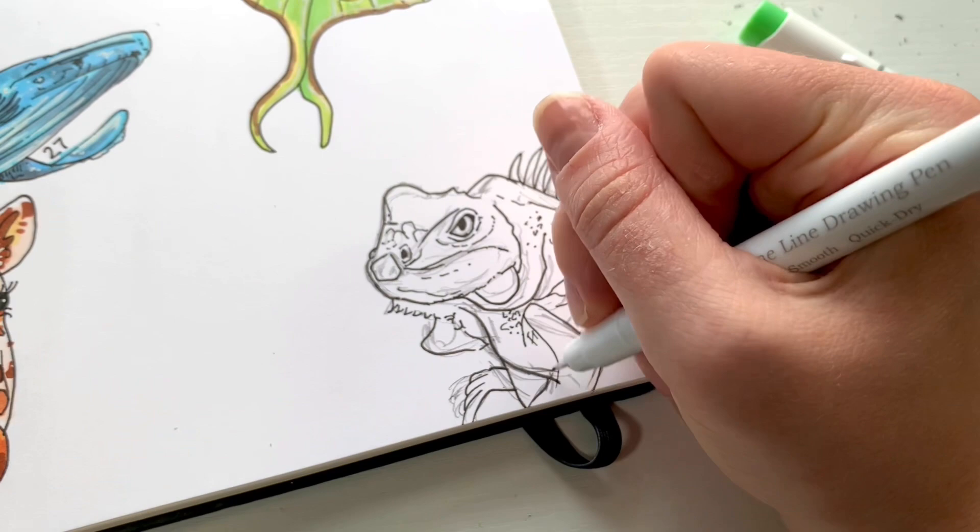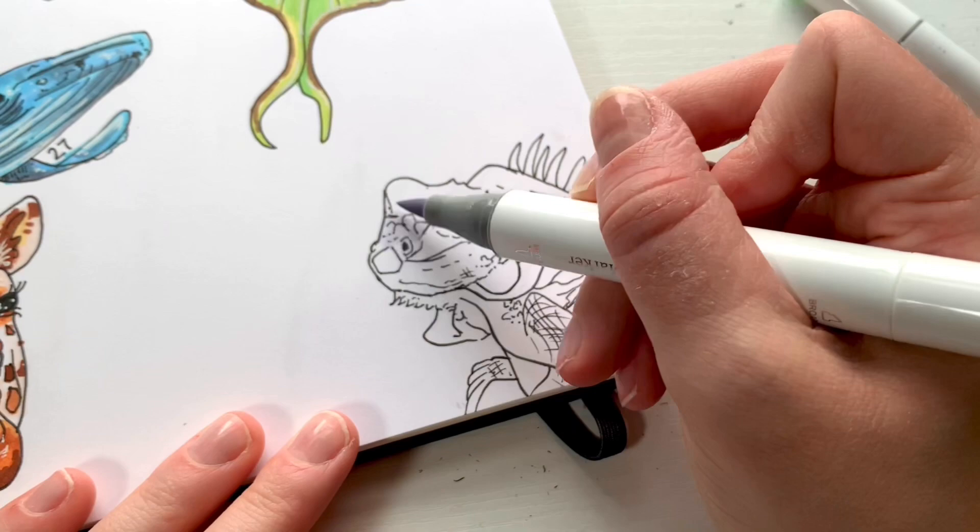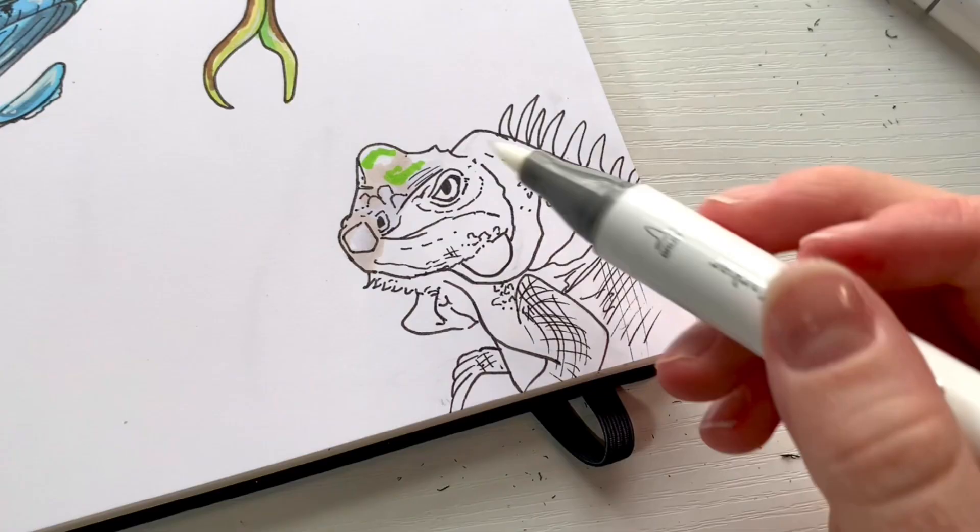I also feel like this series has been a really cool way to build a community, chatting about animals you like. I've learned cool tips from you all and it's been a great experience. But now it's time to start coloring the iguana.